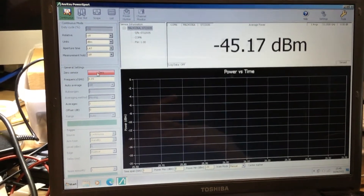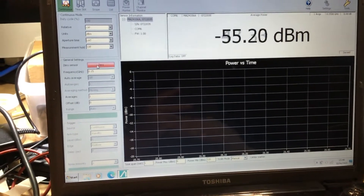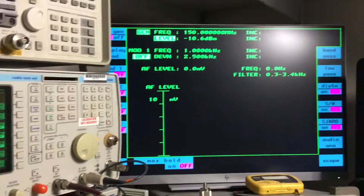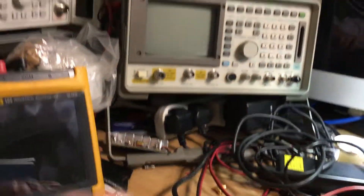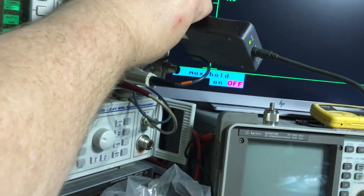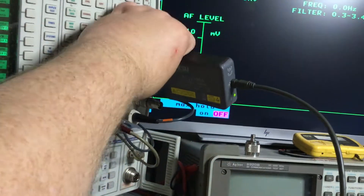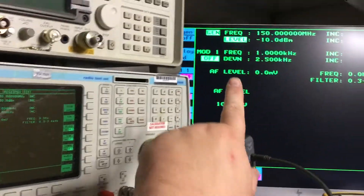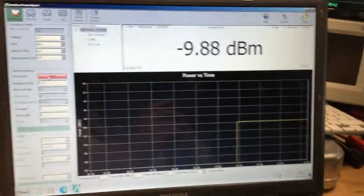Now we'll connect it up to the IFR 2968 radio test set, using it as a signal generator. I've set the RF output level on the IFR 2968 to -10 dBm at 150 megahertz. So we connect the sensor up — there we go — and we're now connected. On the RF input we've got the -10 dBm level at 150 megahertz, and we can start to see the level in dBm.